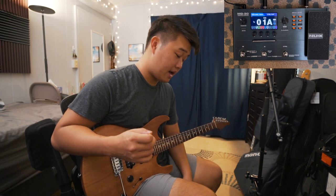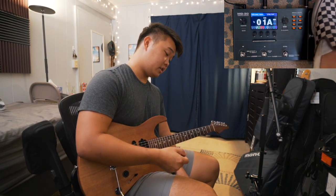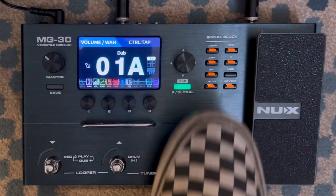The way I use that patch is I like to use the wah pedal. To engage the wah pedal, you just press down on the volume pedal, and you can see it's engaged.